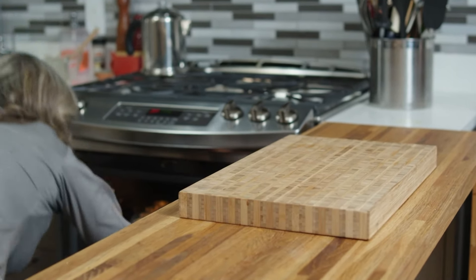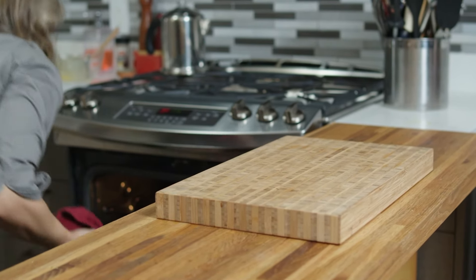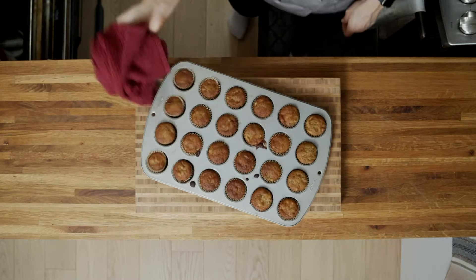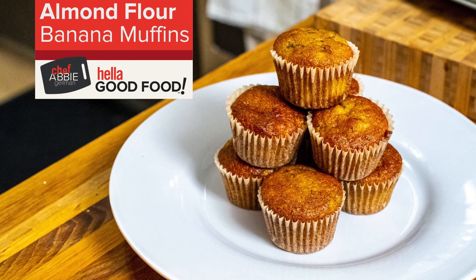And now of course we have one ripe banana that has been started to mash — getting mashed up here. I'll just add that to the bowl and start to mash it a little bit more. Sometimes this is a great way to get the kids involved, especially with the mashing. Maybe give them a potato masher even, and get them right in there helping you cook.